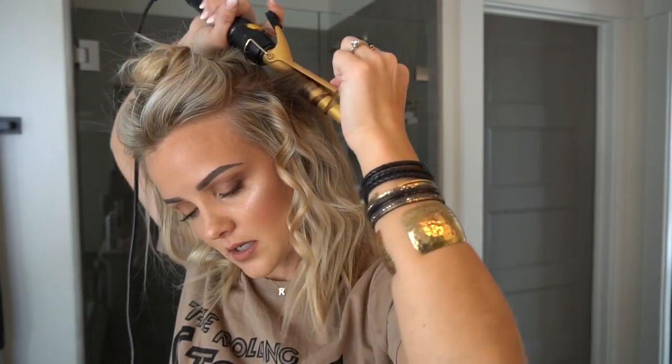I follow that all the way around my head — backcombing two or three times right at the root, then spray, and let that dry. As it's drying I work my way over to this side. I start at the top, wrap it around, and get that curling iron as close to your scalp as you can — that is very important. How long you leave the curling iron on depends on your hair type, density, texture, and damage level.